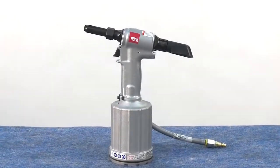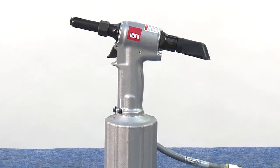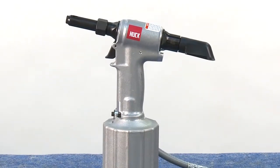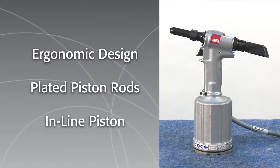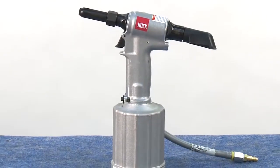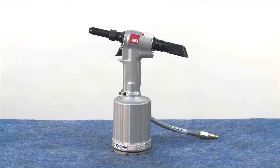Designed for efficient production volume fastening, the HUC 2025 Neudraulic Installation Tool offers features that make the installation job fast and easy. Ergonomic design, plated piston rods, and inline piston are just a few. The 2025 is also easy to maintain, as you'll see in the following step-by-step demonstration.